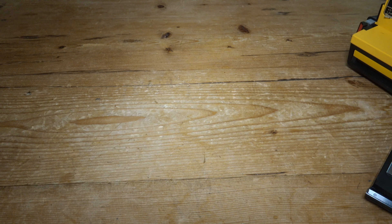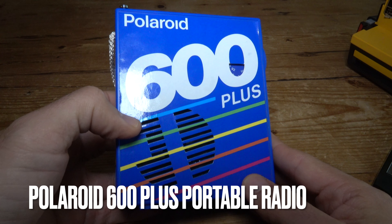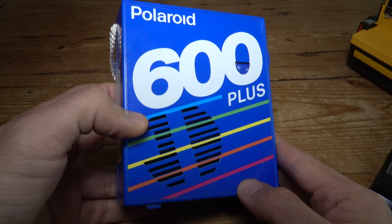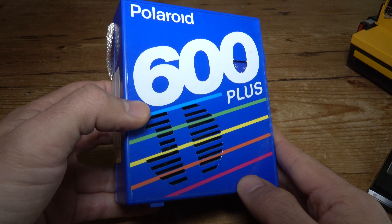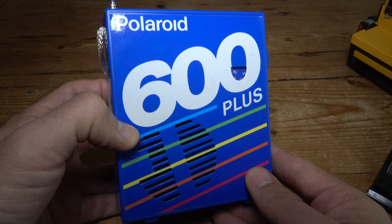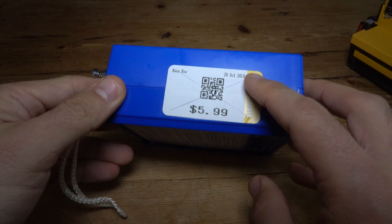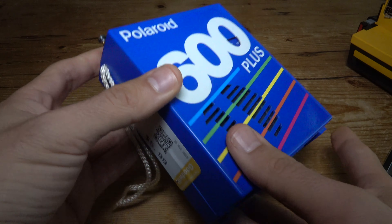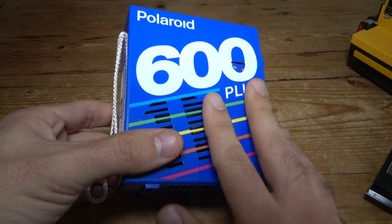I wanted to show you a really neat thrift store find. This is a Polaroid radio — the Polaroid 600 Plus Portable Radio — which according to radiomuseum.org was manufactured around 1985 by both Polaroid and Minuton Cap Corporation. It's an AM and FM portable radio. I found this one at the thrift store back in 2019 for only six bucks, which is a really good deal because on eBay or Etsy it sells for quite a bit more.